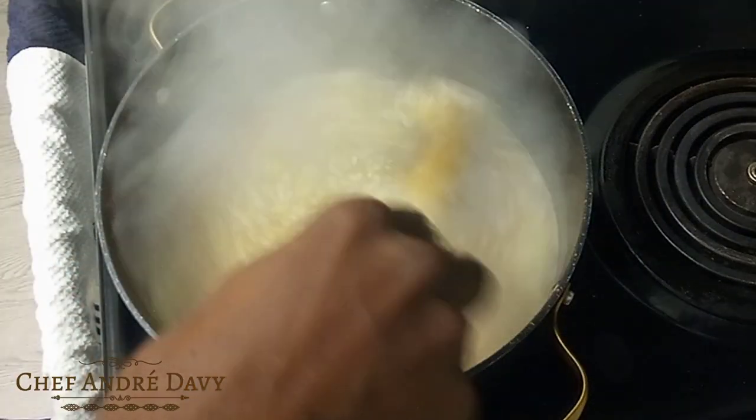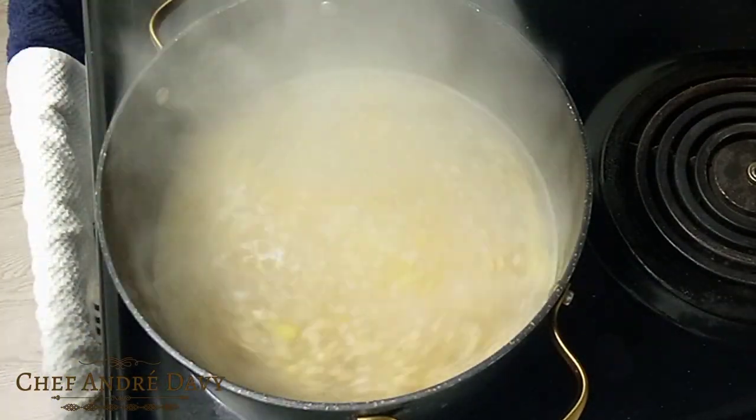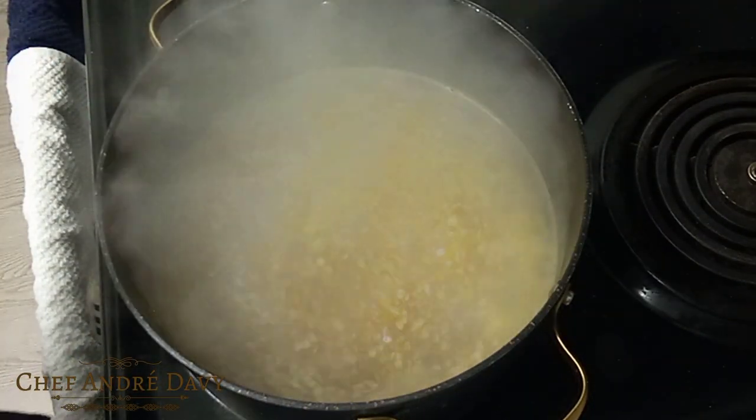Wow, this is smelling fantastic! I will allow it to cook for two to three minutes.